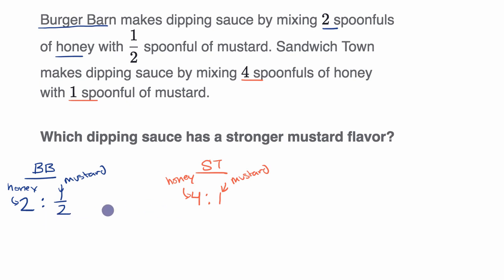Now can we make these equivalent ratios or can we compare them somehow? We have one half spoonful of mustard at Burger Barn and one spoonful of mustard at Sandwich Town. If we multiply both the honey and mustard spoonfuls by two, that's still an equivalent ratio. Multiplying by two gives us four spoonfuls of honey for every one spoonful of mustard — the exact same ratio as Sandwich Town. So they actually have the same concentration of mustard: four spoonfuls of honey for every spoonful of mustard in either situation.